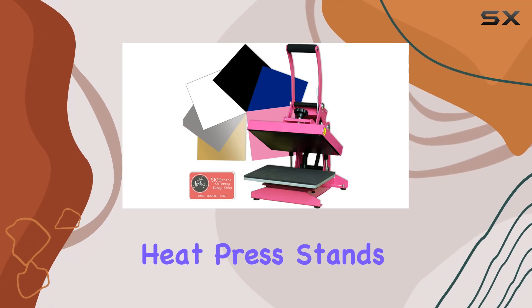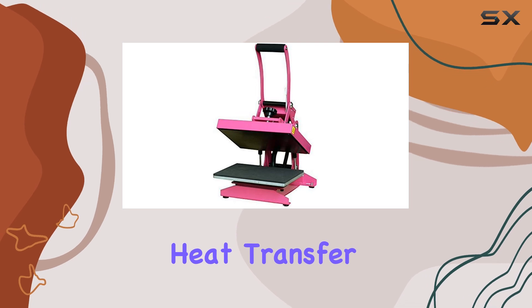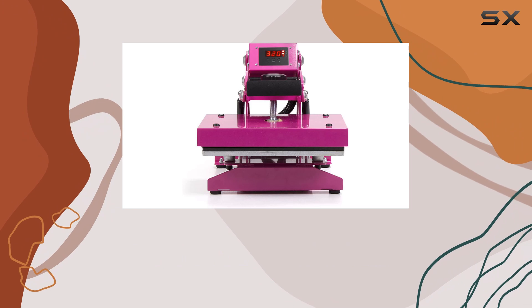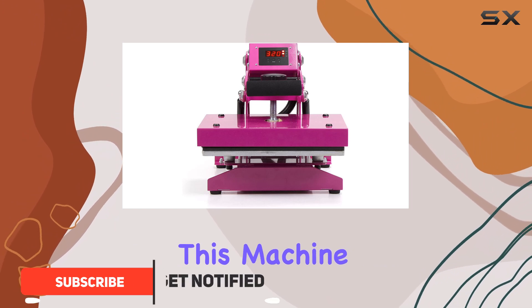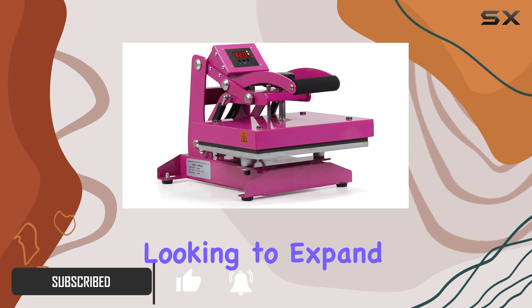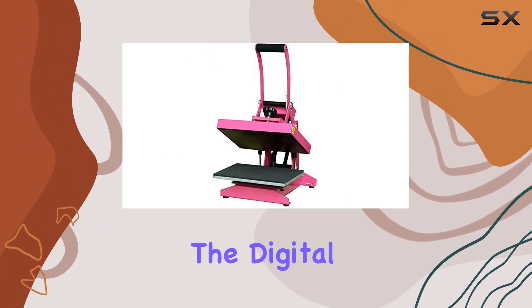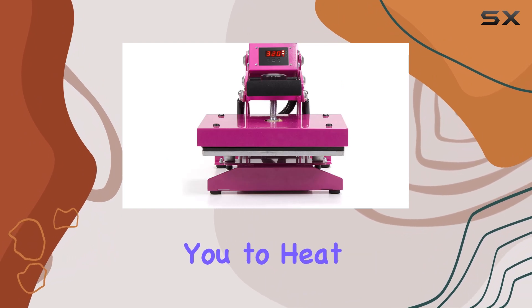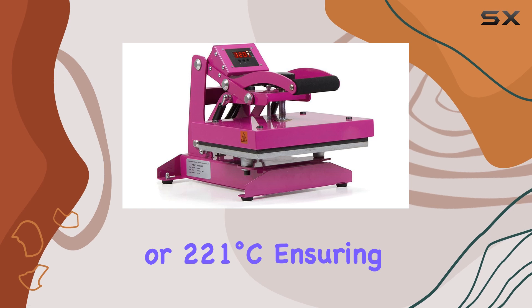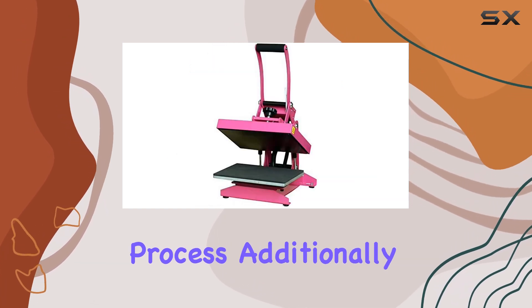The Scissor Craft Heat Press stands out as a reliable option for those venturing into the world of heat transfer vinyl and HTV crafting. With its dimensions of 9 inches by 12 inches, this machine is compact yet powerful, making it ideal for small businesses looking to expand their product offerings. One of its notable features is the digital temperature control, allowing you to heat up to 430 degrees Fahrenheit or 221 degrees Celsius, ensuring precise control over the pressing process.